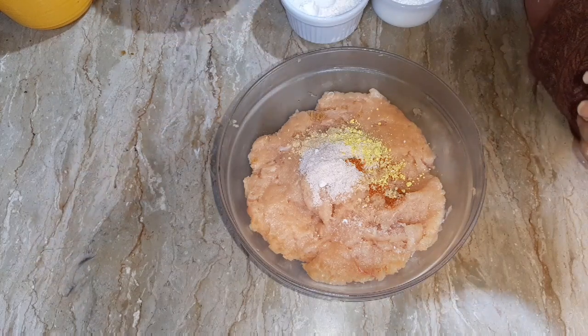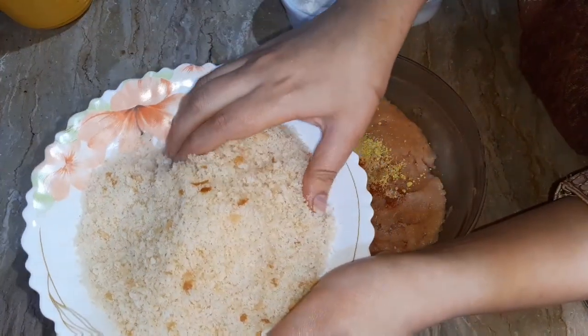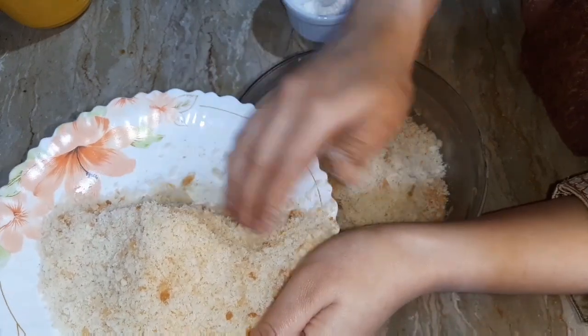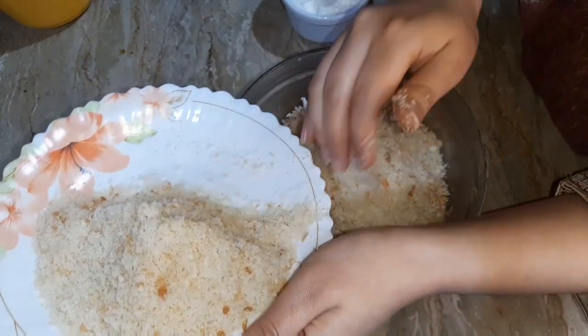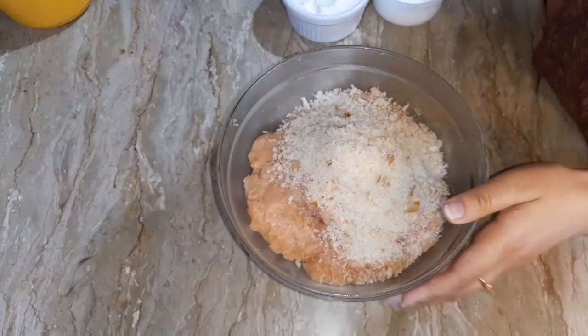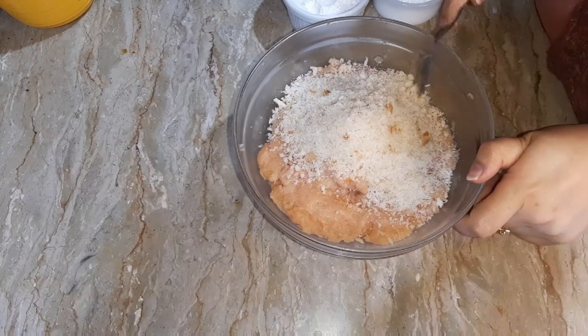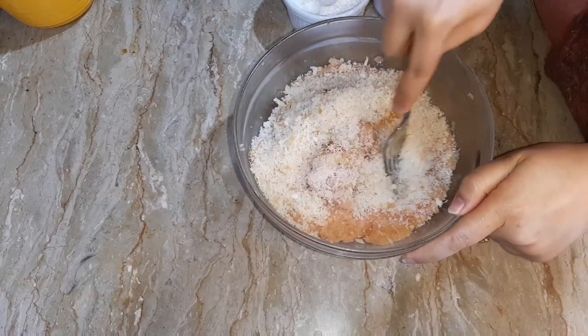Now I am adding some breadcrumbs — about 5 to 6 tablespoons of breadcrumbs. We will use half of the breadcrumbs for the coating. Now let's mix these ingredients. If you want to mix it with your hands, it's totally up to you.